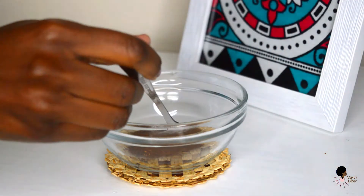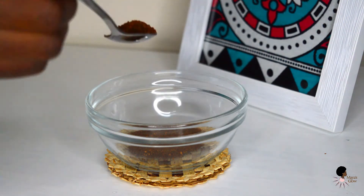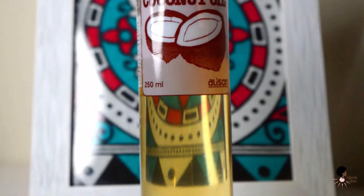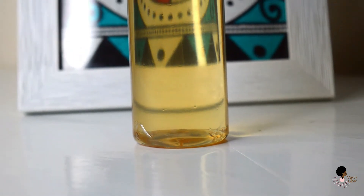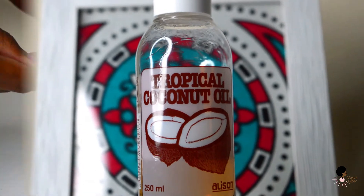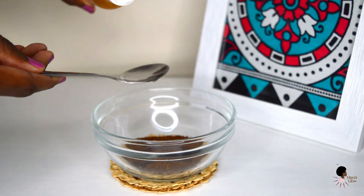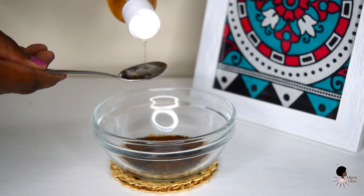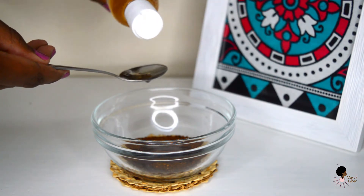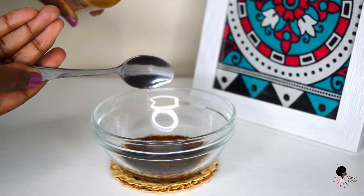This is usually enough for my entire body, but you can measure out whatever you feel will work for you. Then I'm going to go in with my coconut oil. If you've watched my previous videos, you know I love coconut oil for my hair and body. I'm going to go in with about four to six teaspoons — that's usually enough for me for this recipe. I love the coconut oil because it really helps moisturize your skin and gives that lush feeling to the scrub.